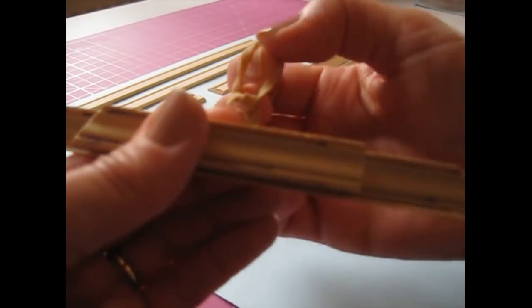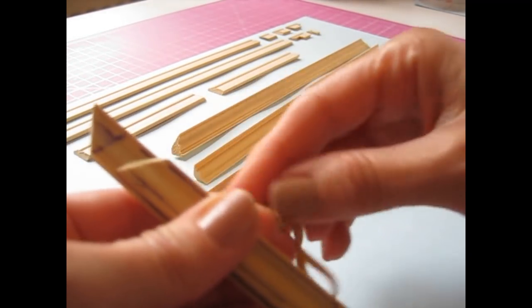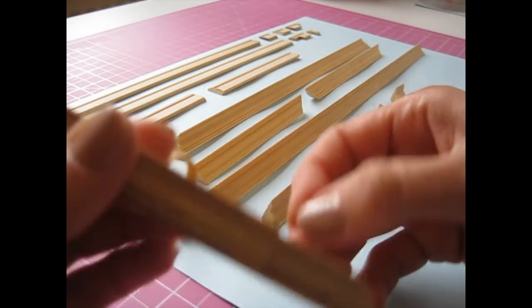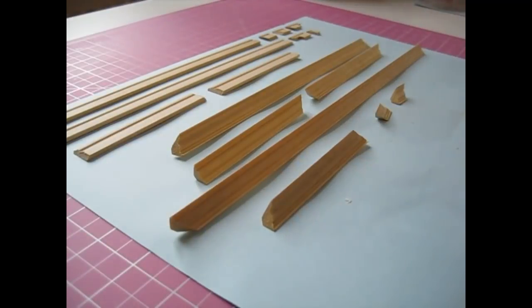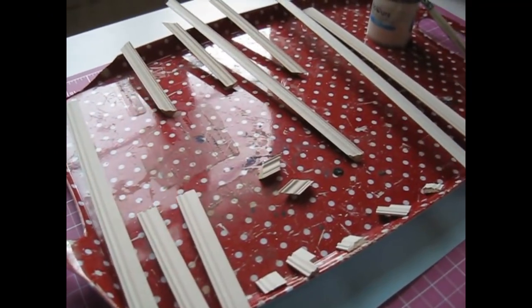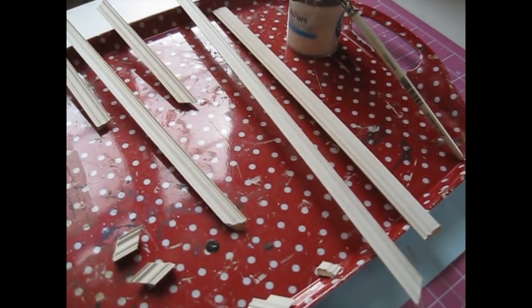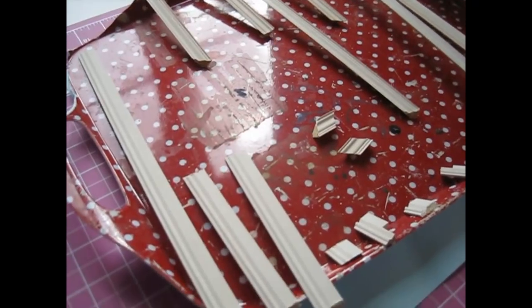I keep the template in the top drawer of my little unit and always pull it out when doing coving. I'm going to use antique white emulsion for the coving and skirting — I've only got one little sample pot left. I'll do a coat and see how much I've got left. That's one coat on all the pieces and there's plenty left, so I'll do another coat and then get them fitted.